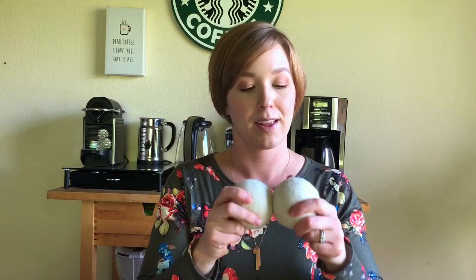It says on the website that they last a thousand loads of laundry. We did the math and for our family that's like two and a half years, so we should still have another year and a half on this investment. I think they were like twenty dollars. I'll link them below. Super easy — bought them on Amazon, put them in the dryer, and just leave them there.